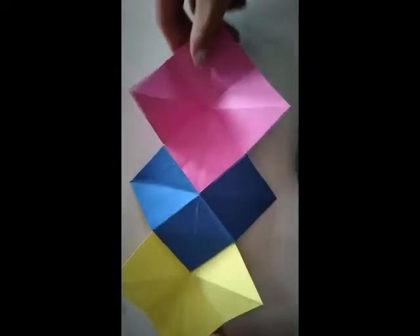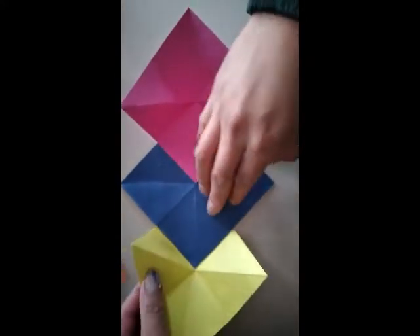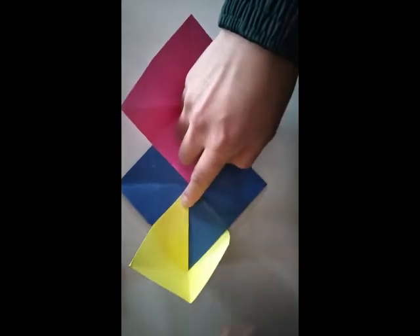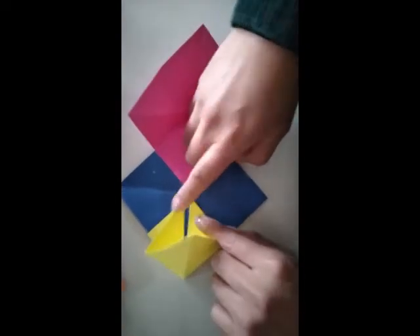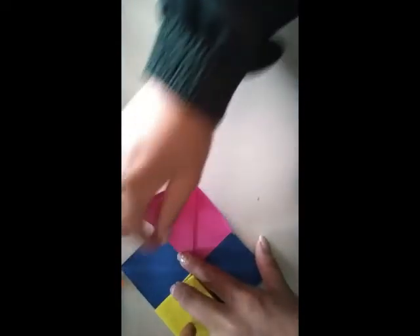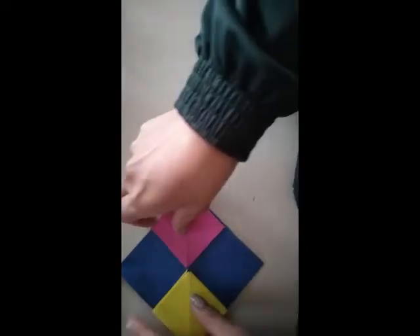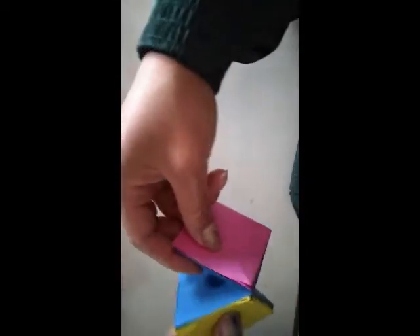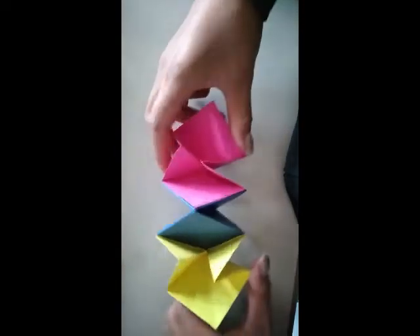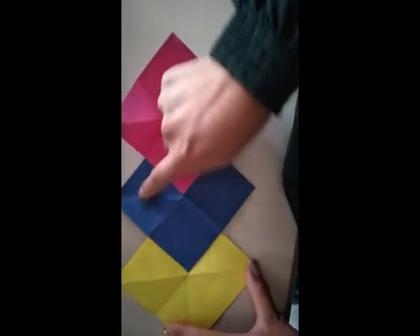Once everything is joined, you have to reinforce the folds. You can fold this with your hands and fingers. You have to do the same with the pink piece of paper and with the blue one — fold it down. Reinforce your folds and it should look like this.